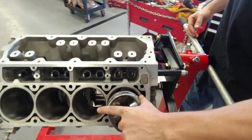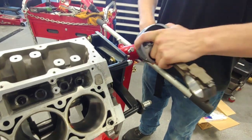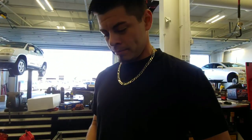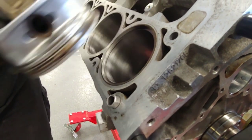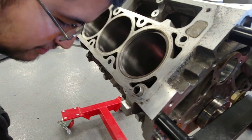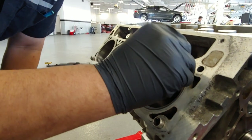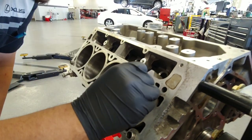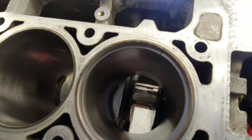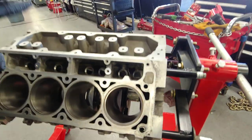I use the piston to level the rings so when we start filing them down and doing our ring gaps, we'll be able to get an accurate reading. As far as the gap, we're just following the Texas Speed spec sheet — what they recommended the gap to be at. It's kind of in the middle — it had a street/strip option and at the high end was straight race only. We went with somewhere in the middle almost.